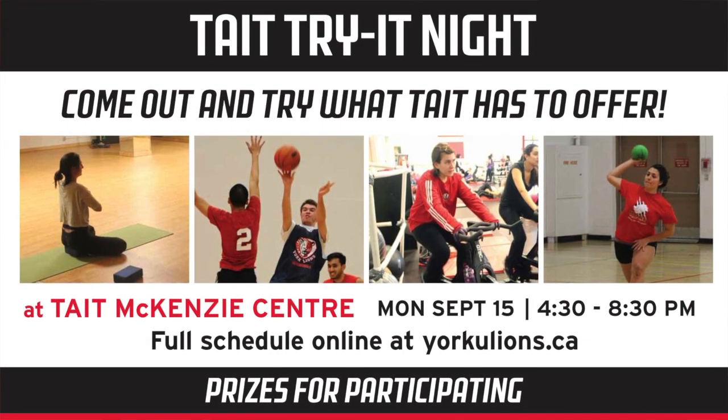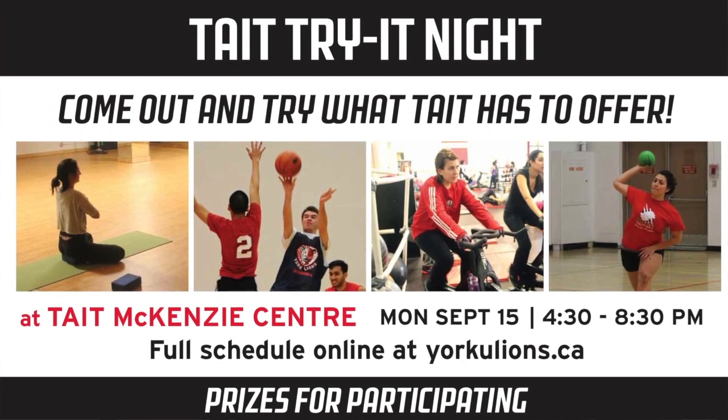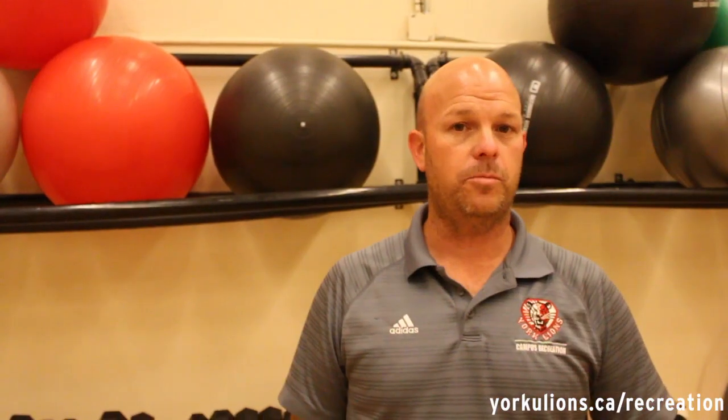Thank you very much for enjoying our short videos and demonstrations — I hope you really enjoyed it. Just want to remind you that these classes are all visible online at York U Lions; click on the recreation site and scroll down. It's also available on the app, downloadable on all platforms. We offer programs Monday through Friday at all times of the day. And a reminder that on Monday, September 15th from 4:30 to 8:30 p.m. is our Try It Night, where you can see all of the staff again plus intramural sports, clubs, and many other events offered with Campus Recreation. We hope to see you out — have a great fall and winter this year. Thank you.